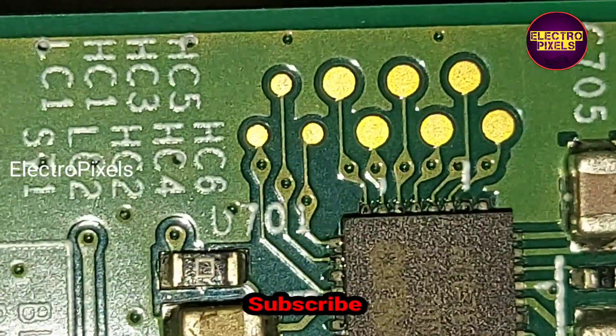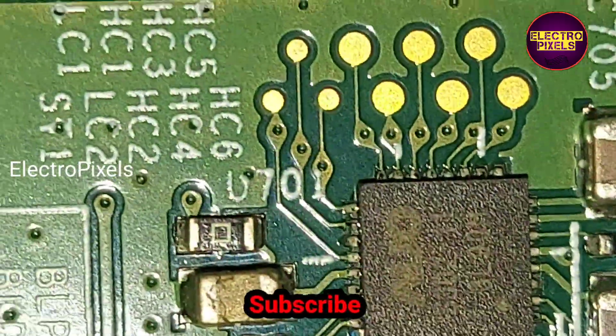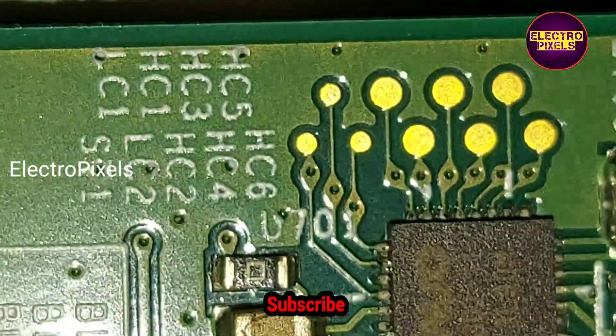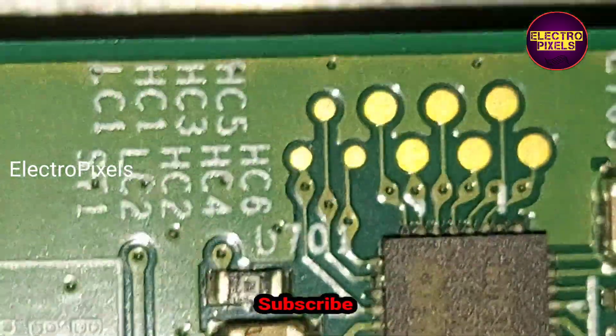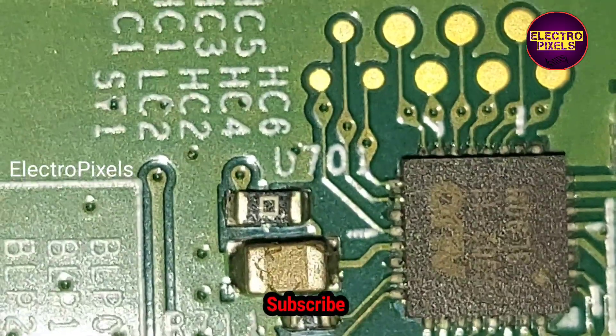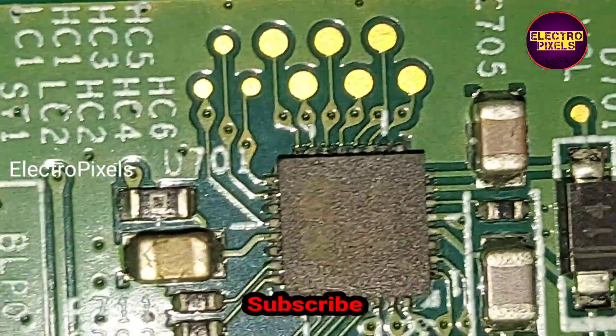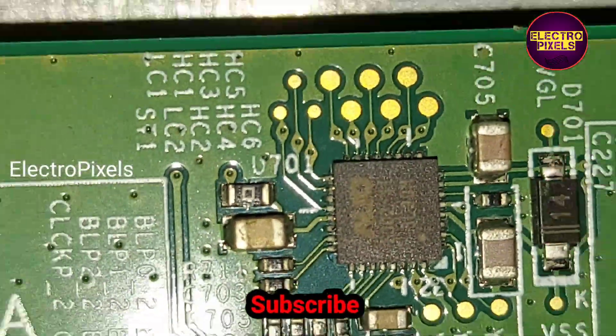To repair this TV, we first need to cut down the LC1 and LC2 voltages entering the panel from the level shifter IC. For that, we need to cut down the LC1 and LC2 tracks from the level shifter IC, blocking the voltages entering the panel through this level shifter IC.